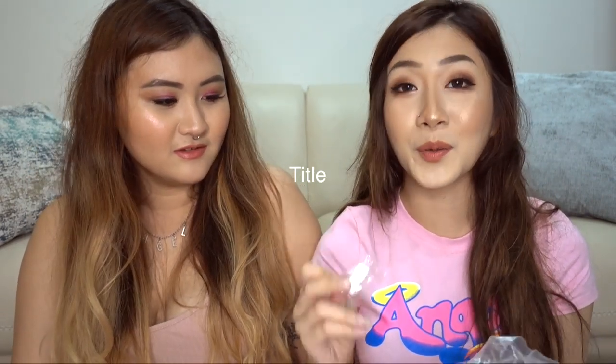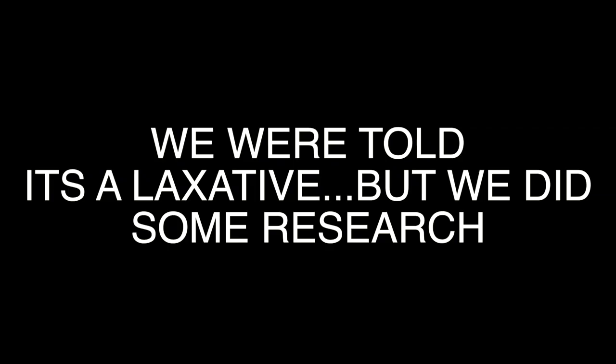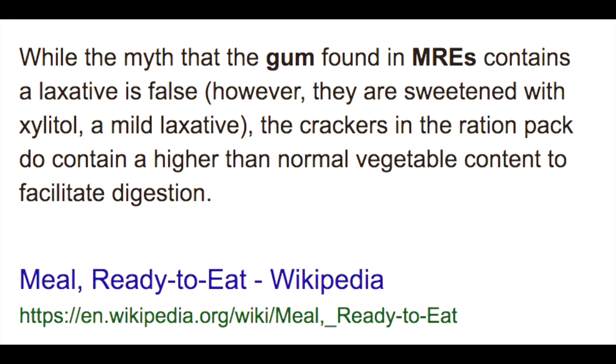If you whack someone with this cracker, oh yeah... okay. Oh, there's a moist towel! Oh is this gum? Bro, we got gum! And a beverage base - raspberry type. Wow, honestly.